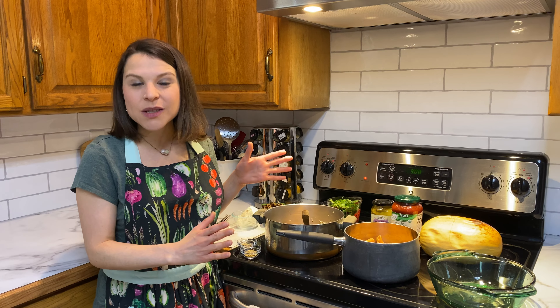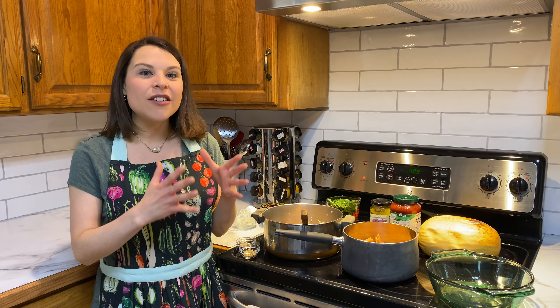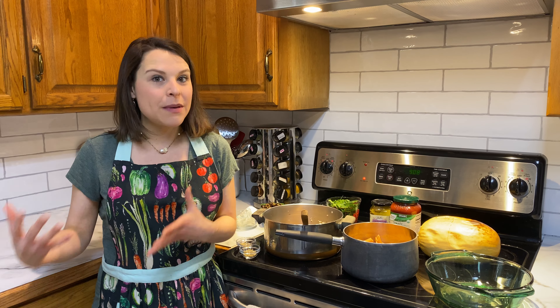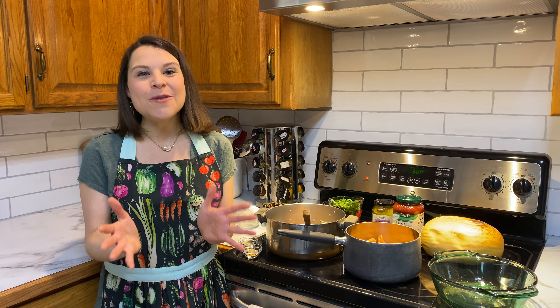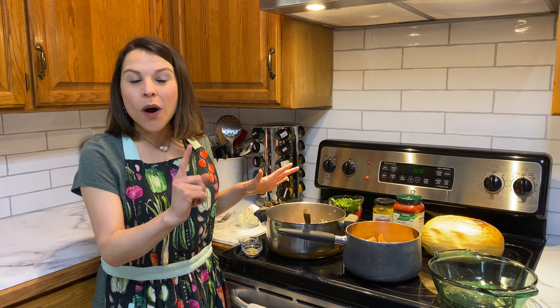What we have already cooked is a pound of either grass-fed organic ground beef — you could do ground turkey, you could do ground venison, whatever meat you prefer. That's one pound of that.